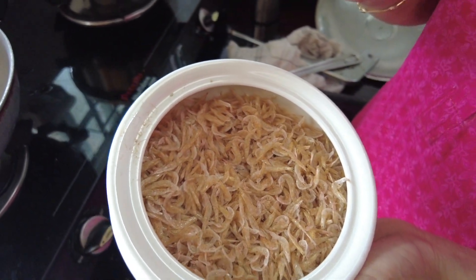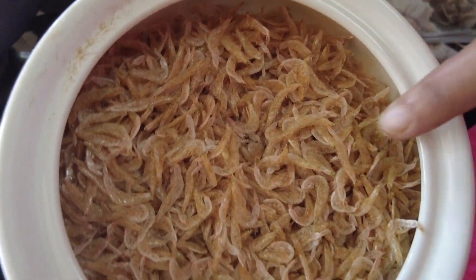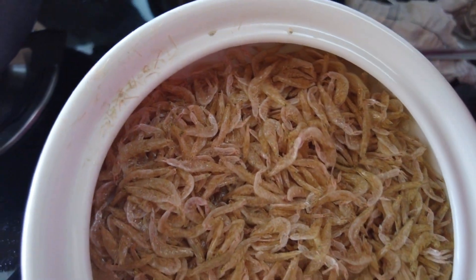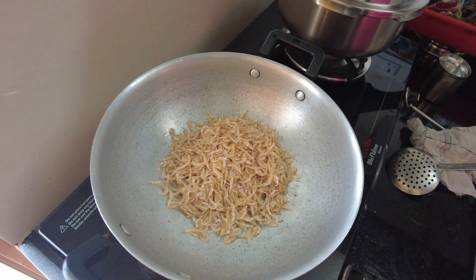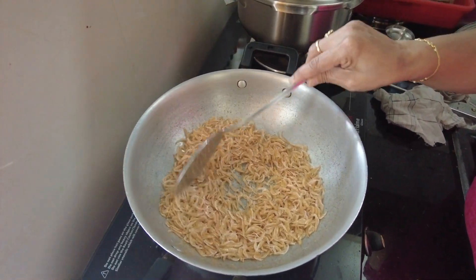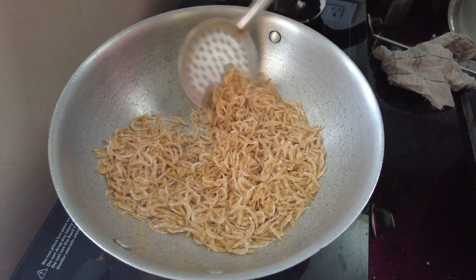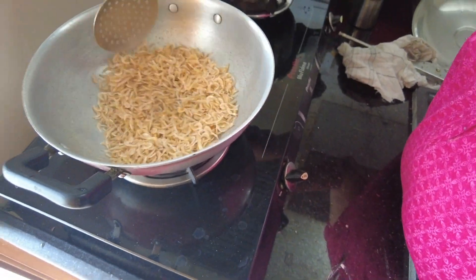This is a pondicherry. I'm going to go to a regular pondicherry. I'm going to go to dry fish. I'm going to fry it. This is a golden color. I'll fry it. I'll try to dry it.